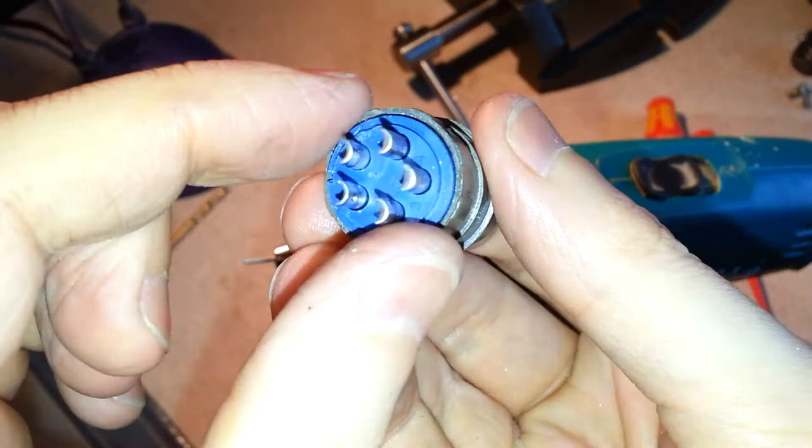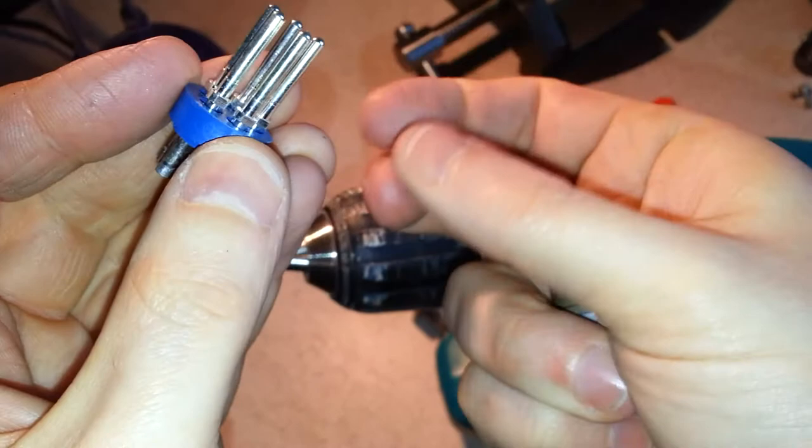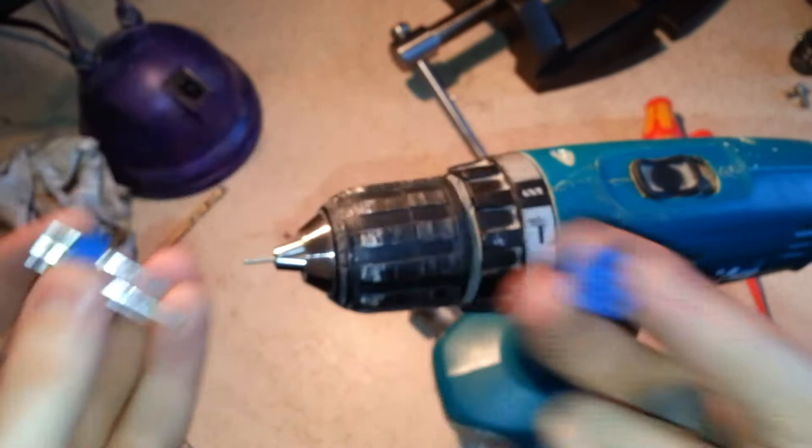This part then just slides out. Now it's in two parts, and if you're not careful all the pins will fall out. So you've got that part that goes in the plug, and then that part gives you your pins. The vise was just to hold this while I drill a hole.